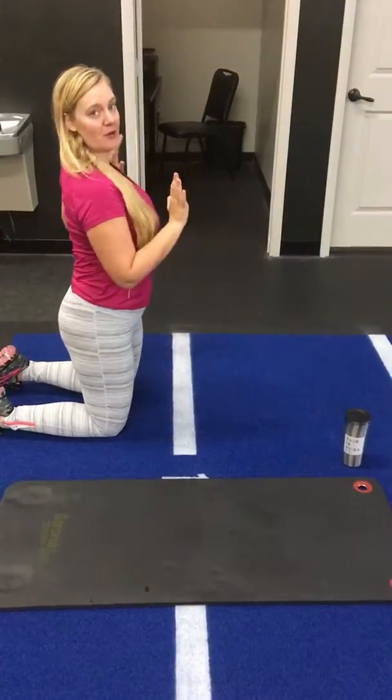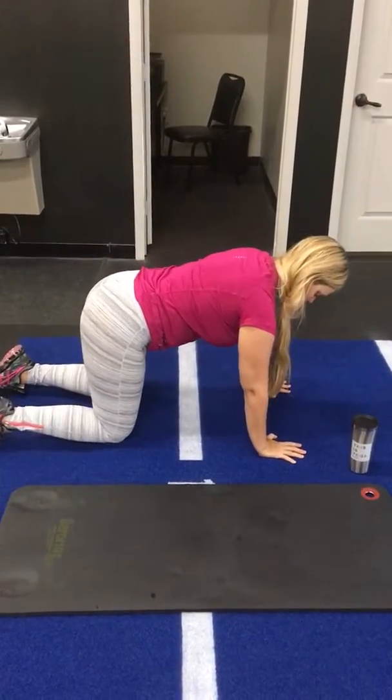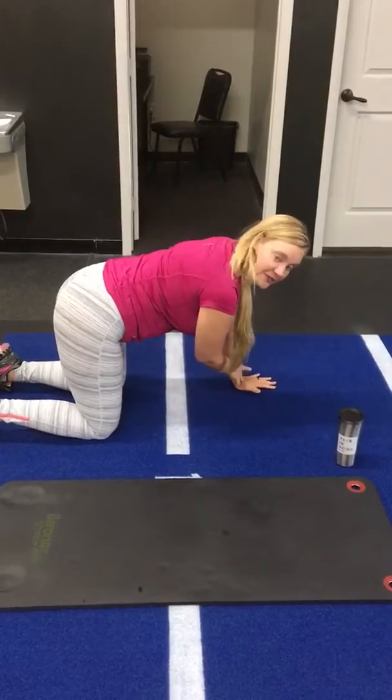Alright, so we're going to do a thoracic spine mobility exercise. Come onto all fours, keeping weight even in the two legs and the other hand.